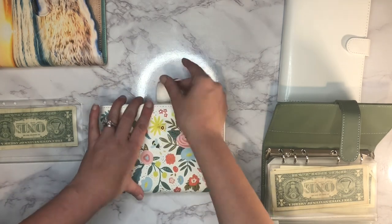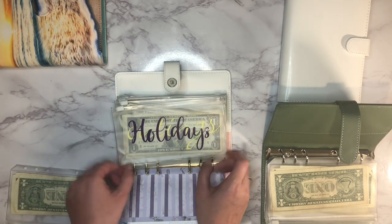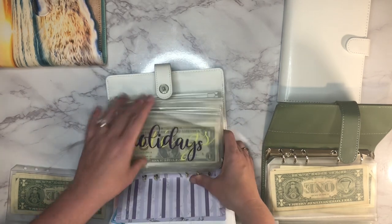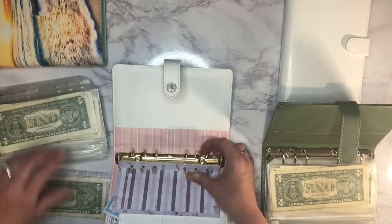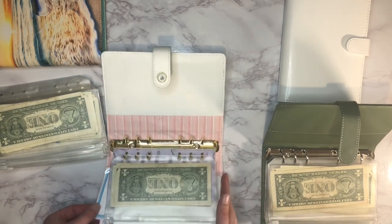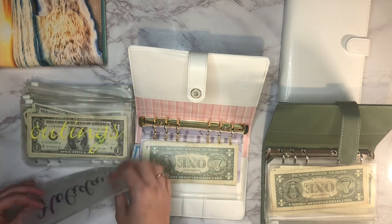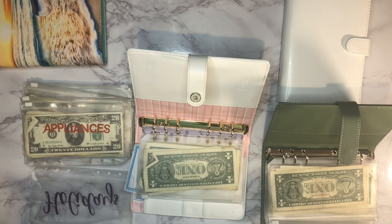This is what we were using as our game night binder. I definitely want to add the giving envelope back in here. We're going to go through these envelopes and see which ones are most important. We've got holidays and outings — I want to add outings back in because summer is coming and I know we'll want to be doing a lot of stuff.